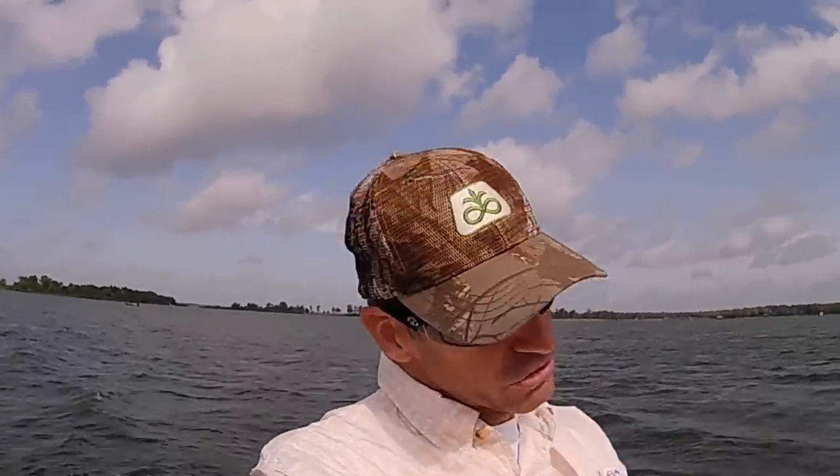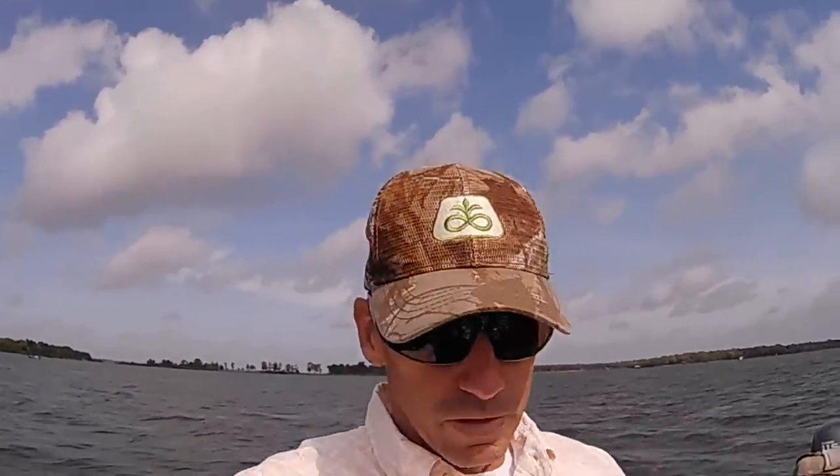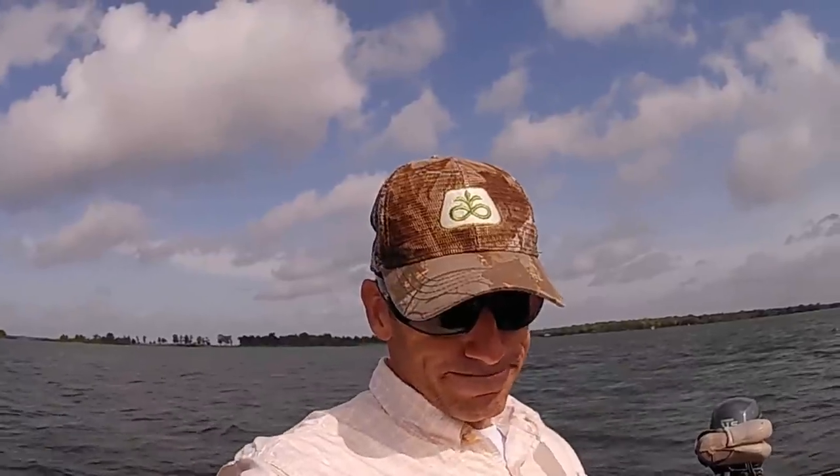Alright guys, I hope you found this video pretty useful. Hopefully it gave you an idea of a different way that you can use your live scope to catch fish — you don't necessarily have to always be on top of them. Actually I would recommend you don't. I love catching them on the long pole just straight down, don't get me wrong, that's fun. But you can really catch them good and fast if you're casting. This might be a little faster way of doing it. I hope y'all got some good information — please subscribe, we appreciate your support.